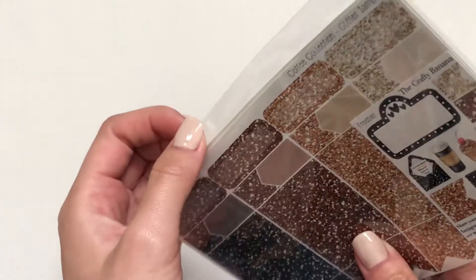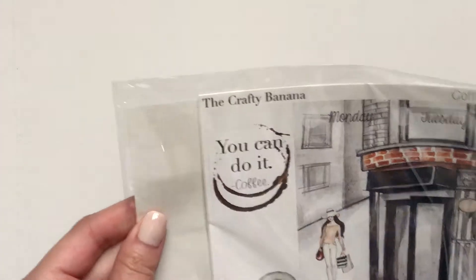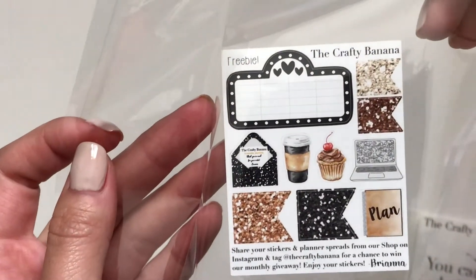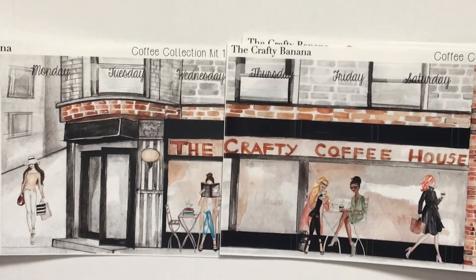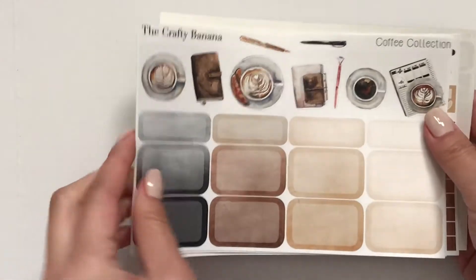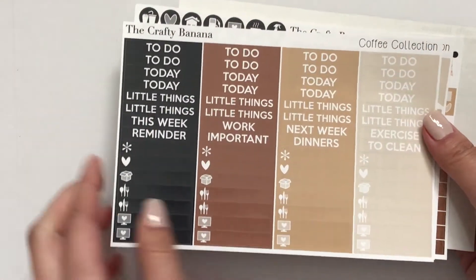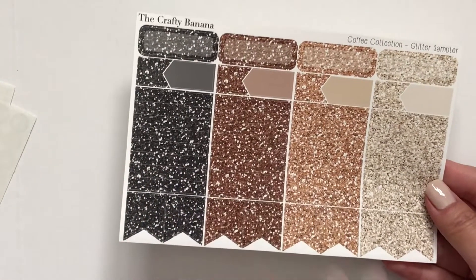And then I got the Coffee Collection, which I think was one of her first collections she's ever done — it's been in her shop for a long time. And this is what this freebie looks like. So you get the Scene, the Ombre Heart Check Boxes, the Half Boxes, Headers in Little Things, Functional, Washi, Sidebar Stuff, and then the Glitter Headers if you order that separately.